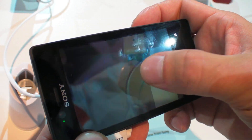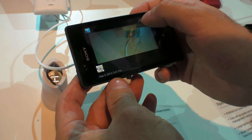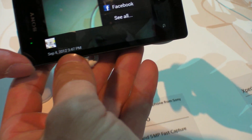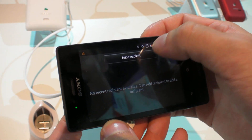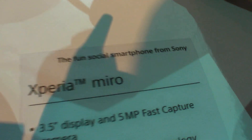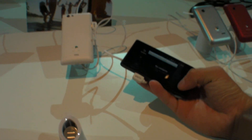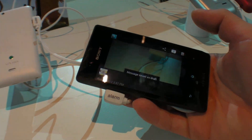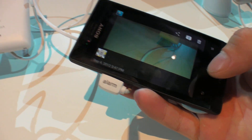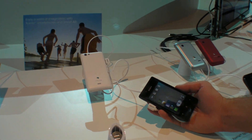It's a social life smartphone. The tagline says it's a fun social smartphone from Sony. So this is the fun social part — it's Facebook. And if you listen to a song, you can easily like it on your blog and you can see it on Facebook.